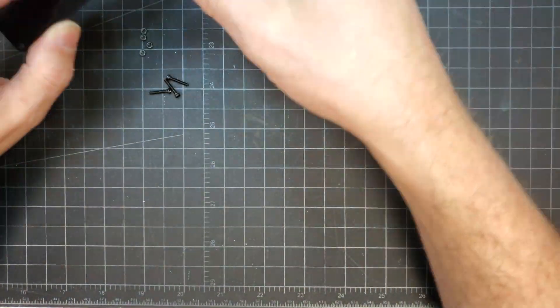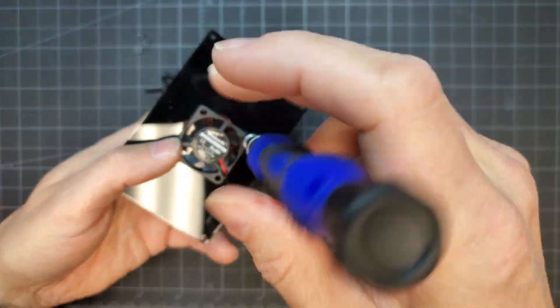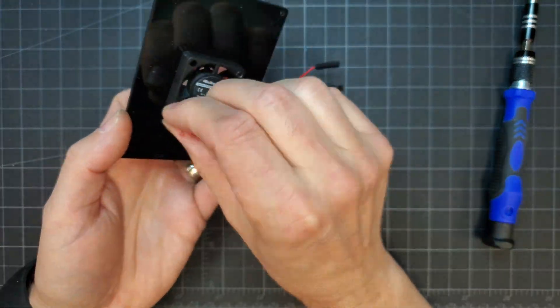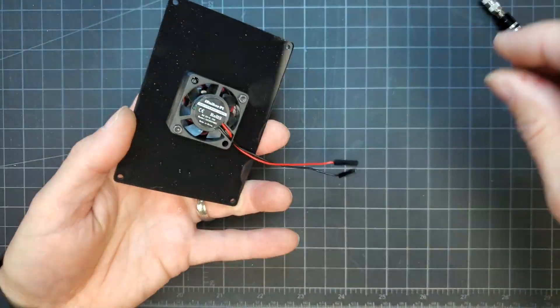Before the cover could be bolted to the case, the fan needed to be attached to it and then plugged into the Pi's board. The fan was attached to the cover with very small and annoying-to-handle nuts and bolts. The fan was oriented with the airflow facing toward the board.